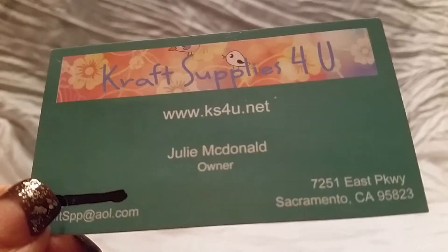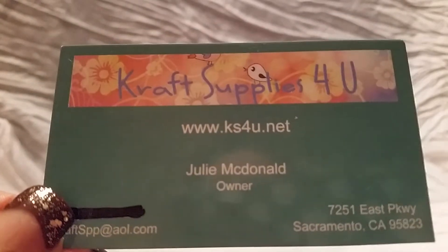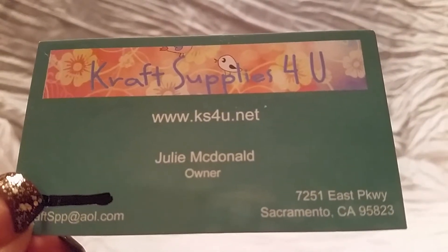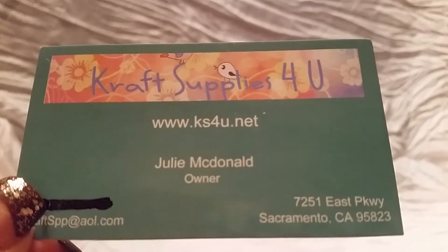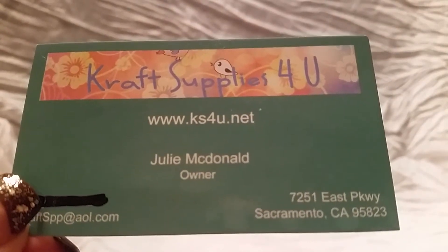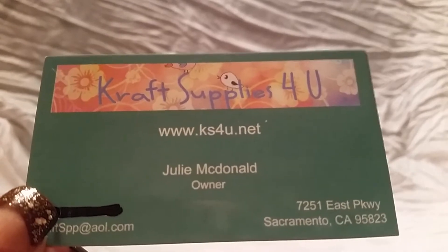Hi guys, I'm here today to share with you my design team package from Craft Supplies for You. This is the new business card and that's the website, and that's Julie who's the owner of the store. The website is up and running. There are some coupon codes available for both US shipping and international shipping, which is really great — especially for international customers since many shops either don't ship internationally or don't allow coupon code use.